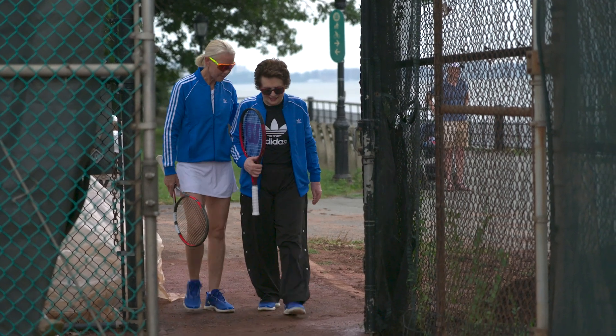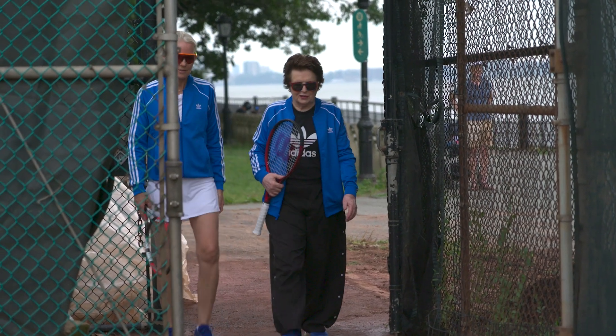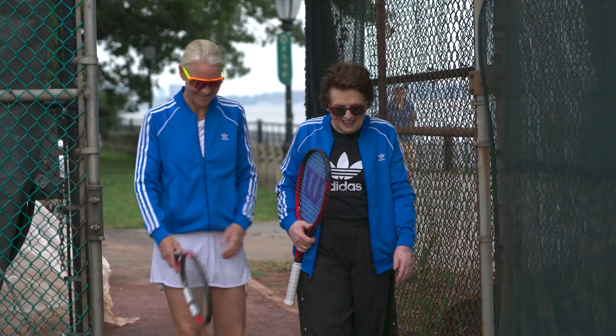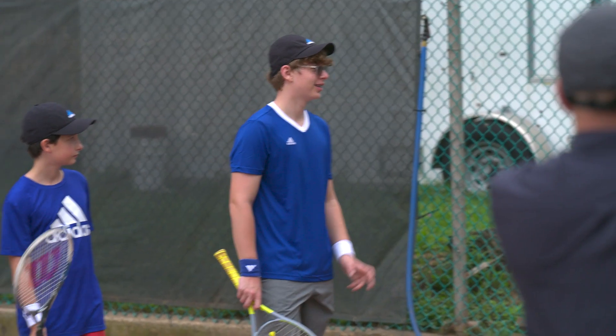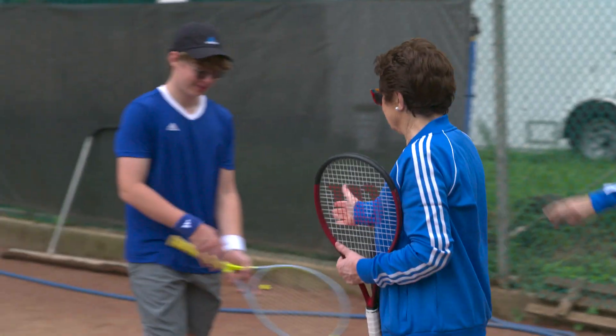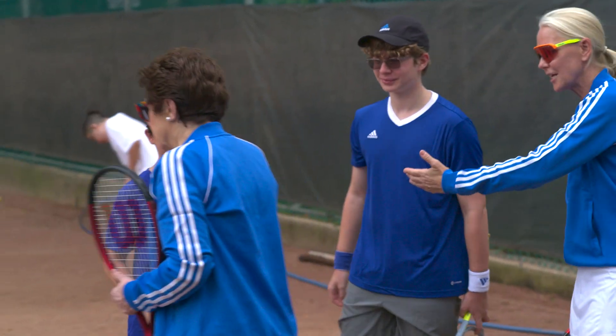Let's go and teach these kids a few things. Okay, Renee, you're the boss. Thank you, it's about time you finally saw that. Hi everyone, how are you? How's it going? Do you know who this is? Hi, I'm Billie Jean King. He knew who you were, Billie. No, he didn't.